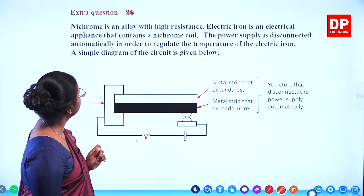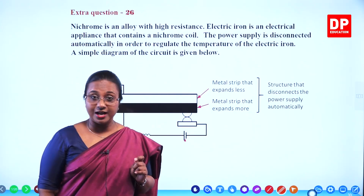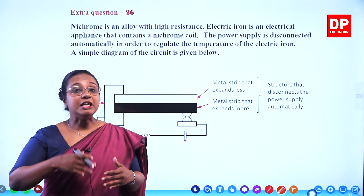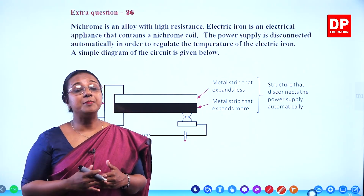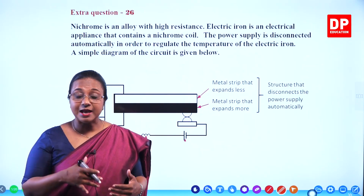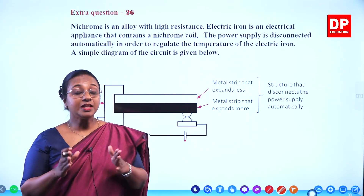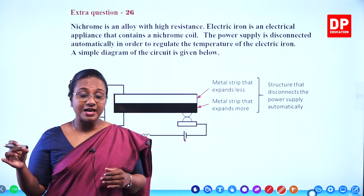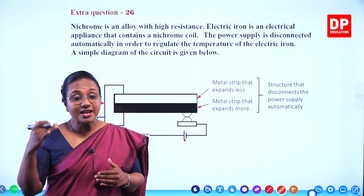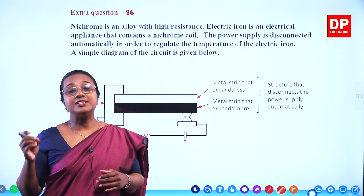The power supply is disconnected automatically in order to regulate the temperature of the electric iron. When you are ironing a lot of clothes at the same time, if the iron keeps on becoming hot, there will be a point where it is very overheated and it can damage the material of your clothing. To prevent that, there is a regulator. There is a light that comes on when the iron is working and the temperature is increasing.